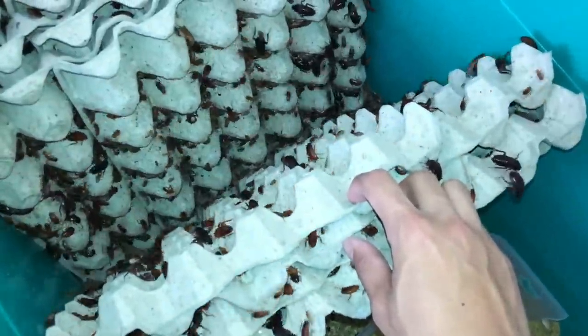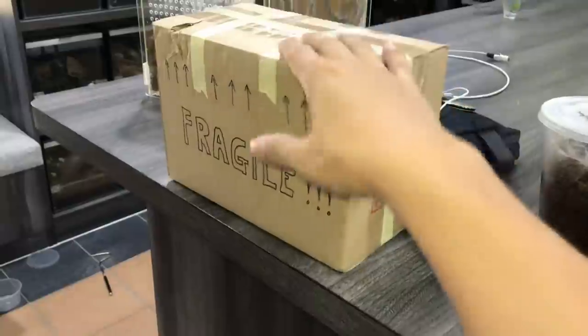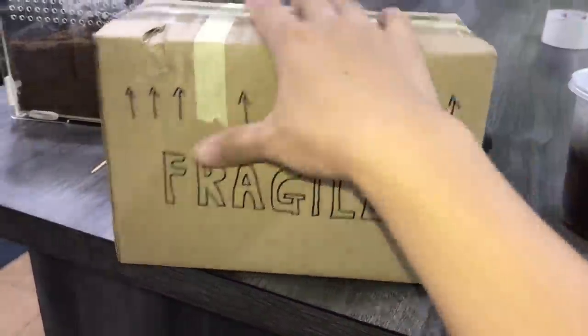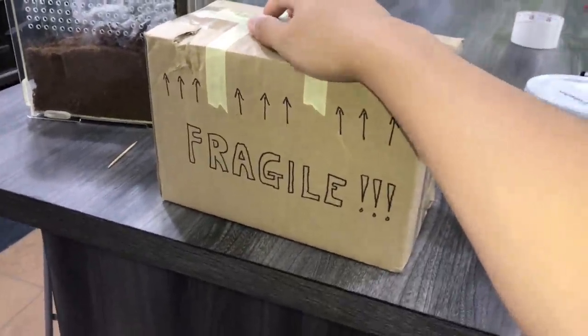There are a lot of Turkistan roaches now so I'm gonna have to get rid of them. Hope you guys enjoyed this video - I'll see you in the next one. Got it all packed up with the fragile markings on here, and we're good to go!